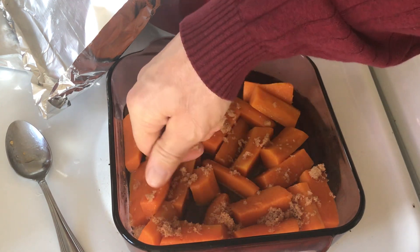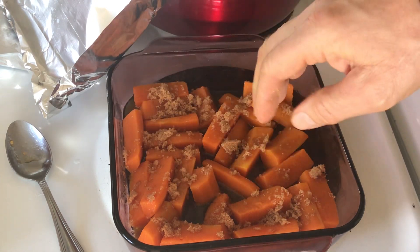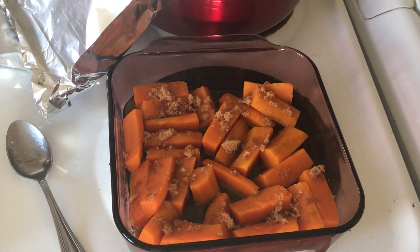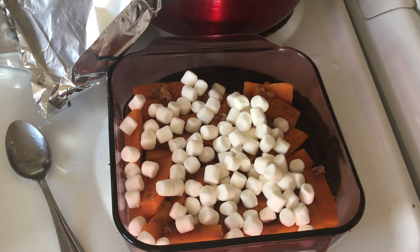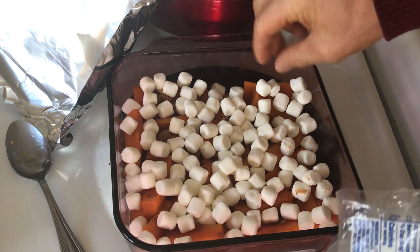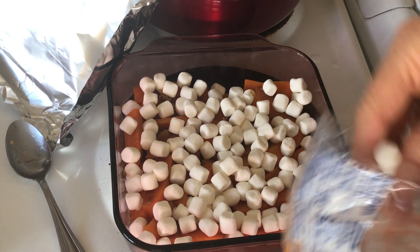I used almost a cube of butter between all three dishes of these yams — which are really trombone squash. So we got the brown sugar on there, and then on top of that I put marshmallows. You can put them as thick or thin as you want. My mother really likes them, and dad and my brother too. All you do is put this in the oven — I'll be taking this over there — and turn it on broil for just a few minutes, but you've got to keep an eye on it.